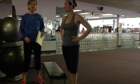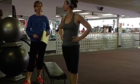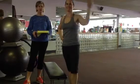Alright guys, it's time for a workout of the week. You ready to do this? Because it's going to be a good one. This is Kathy, she's going to be our model today.